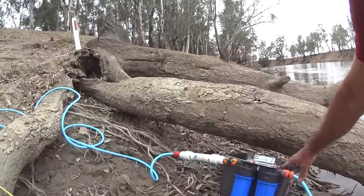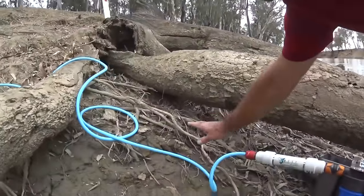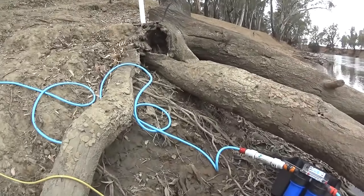I've got the filters on this end rather than the caravan end, so that our hoses never ever see standard river water — they're always filtered before the water hits the hose.